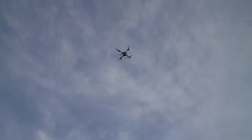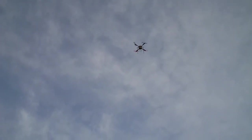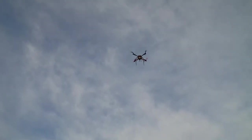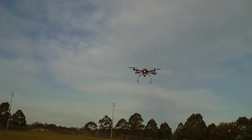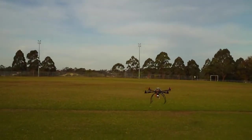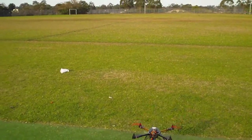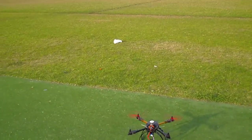It's flying really well now. I'm just going to land and put it into manual mode. Okay, it's now in manual mode.